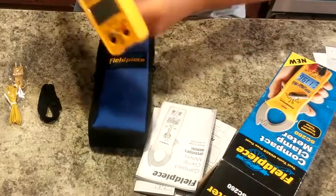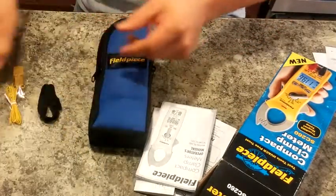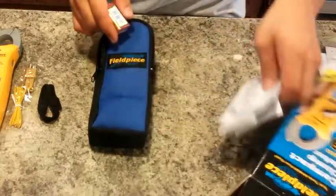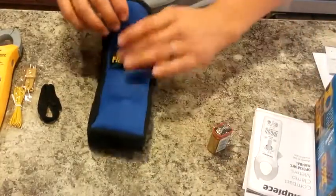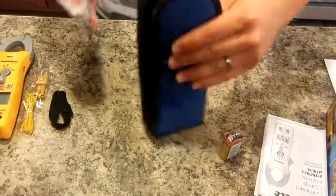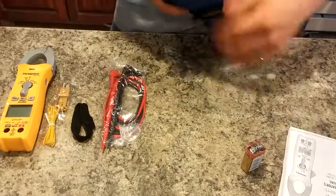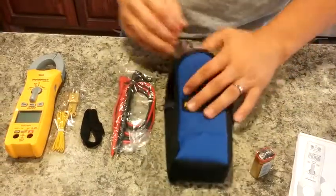Here is the meter itself. And then we've got a 9-volt battery and your test leads. And other than that, that's everything that is in this case here.